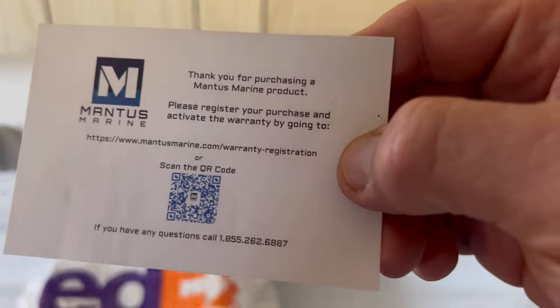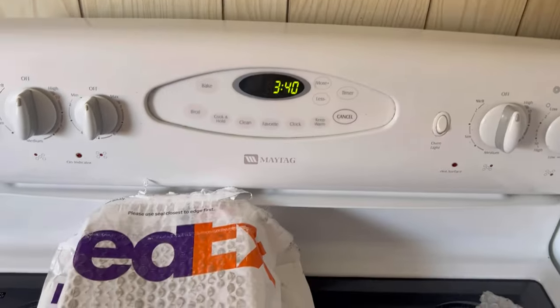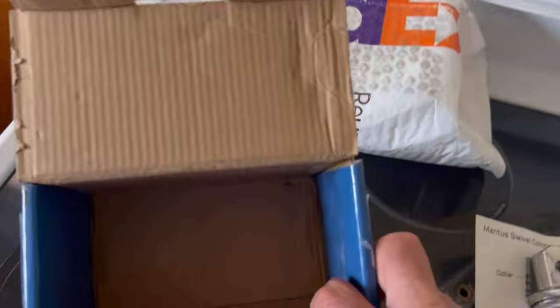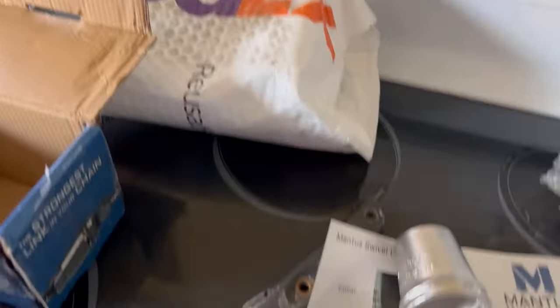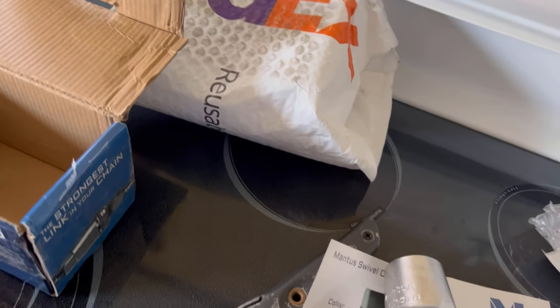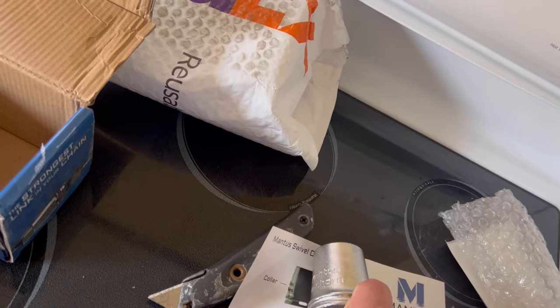And a little thank-you card: "Thank you for purchasing this Mantis product. Please register." I will do that. Awesome. I'm just going to take this thing apart and make sure everything's there. It looks like we have all the pieces.